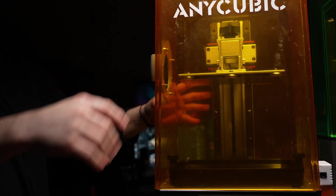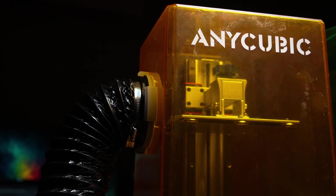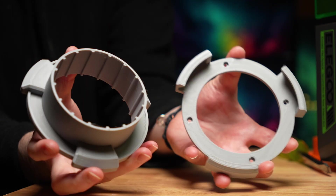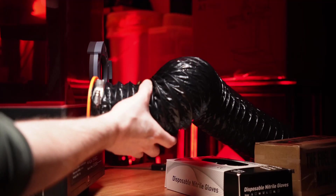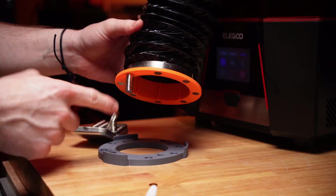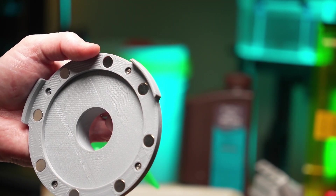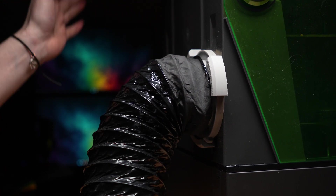Many of you asked for a bayonet twist lock version of the fume extraction system, and so at long last I now proudly bring you V3. No more magnets. Magnets are cool but they're a pain in the ass — sometimes they fall out, sometimes you glue them in wrong, sometimes they're too expensive, and most annoyingly the magnetic system was prone to bumps and could easily become disconnected.